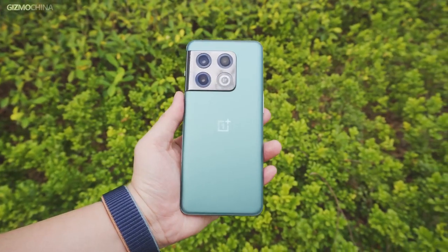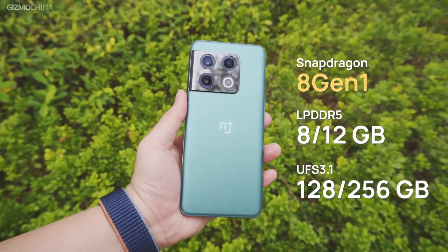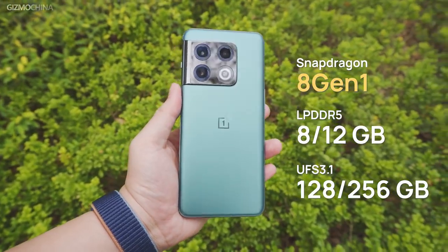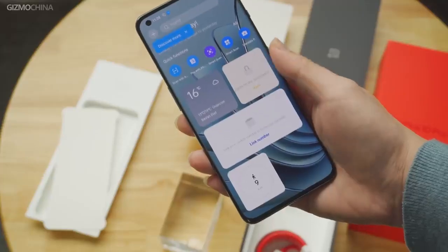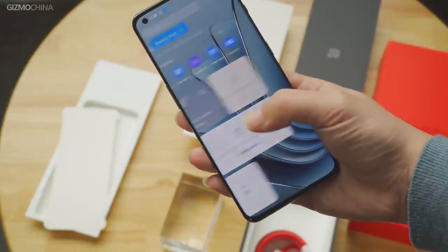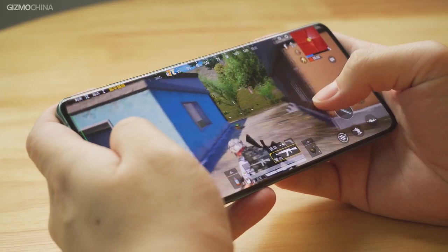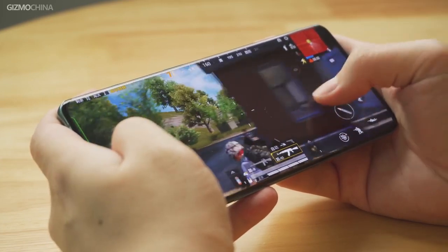The phone is powered by a Qualcomm Snapdragon 8 Gen 1 chipset, paired with LPDDR5 RAM and UFS 3.1 storage. For the China version, it's the debut model for ColorOS 12.1 based on Android 12. The latest version of Oppo's mobile operating system brings features such as Hyper Boost for gaming and more. OnePlus claimed that the 10 Pro has the best gaming experience among flagships — we'll show exactly how it performs in our full review video.